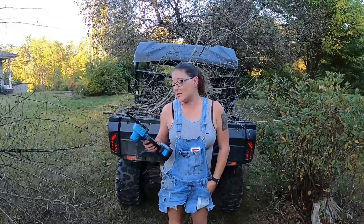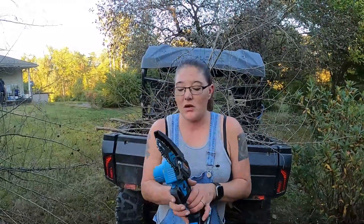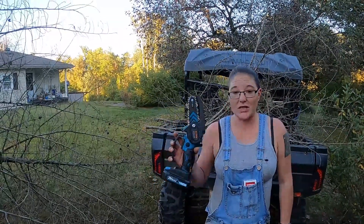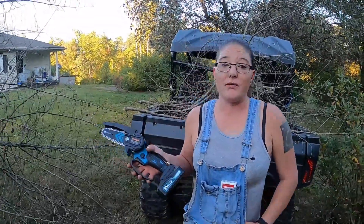Yeah guys, this is awesome — I love this little saw. If y'all want it, go to Saker.com. Right at this moment we don't have a discount code, hopefully soon. But they're not that expensive for what it is. I think this was like 70 bucks. It's not that expensive and you see what it can do. So if you want it, go get it. I love y'all and I'll see you next time. Peace.